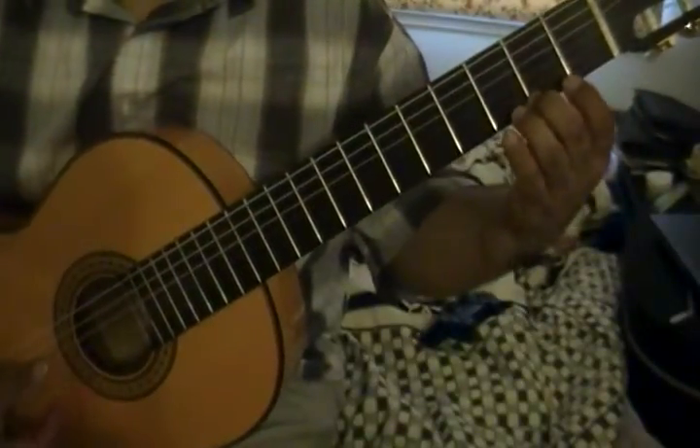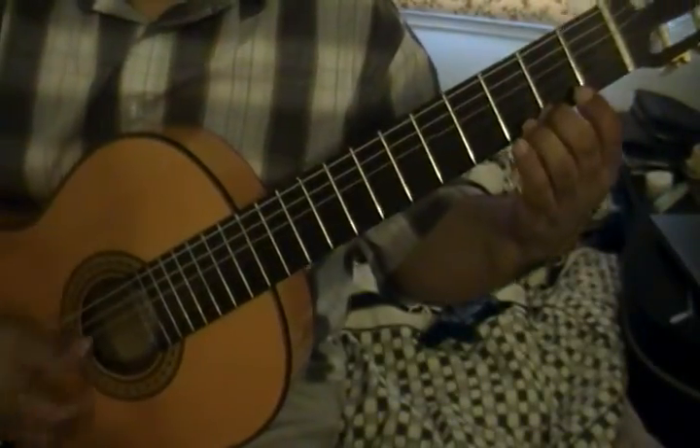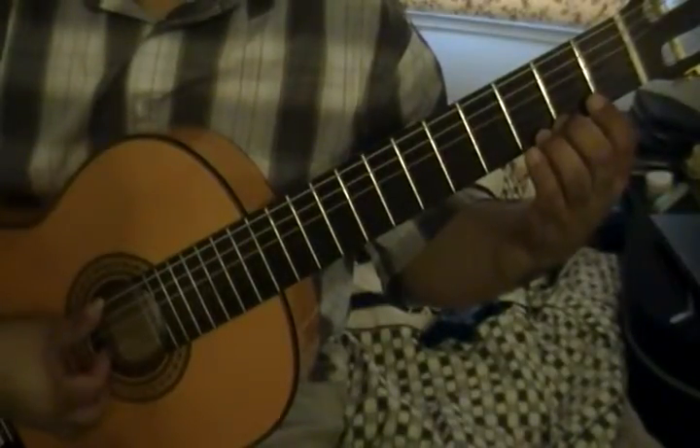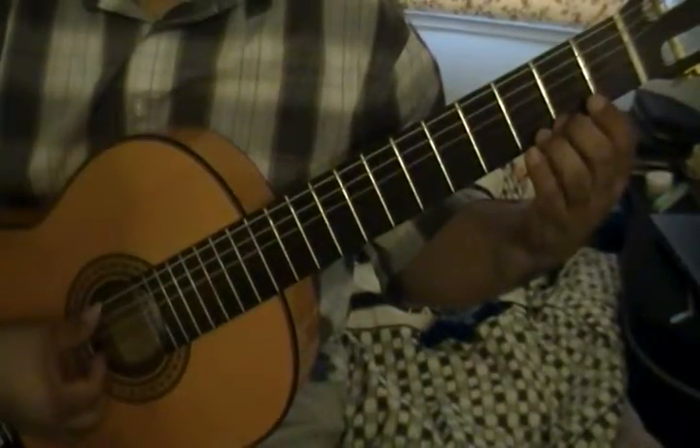Here's a play-through of arpeggio exercise number two. One and two and three and...